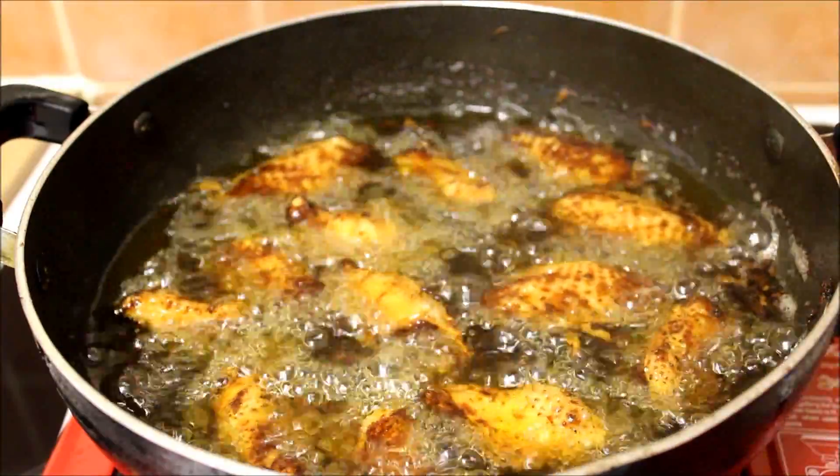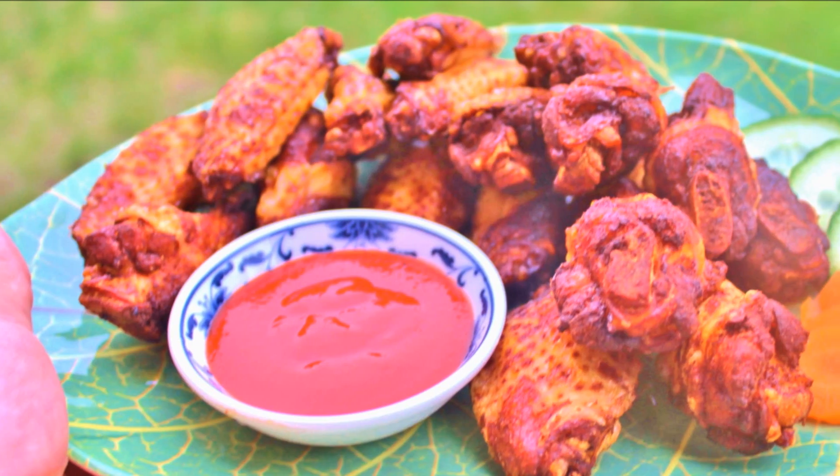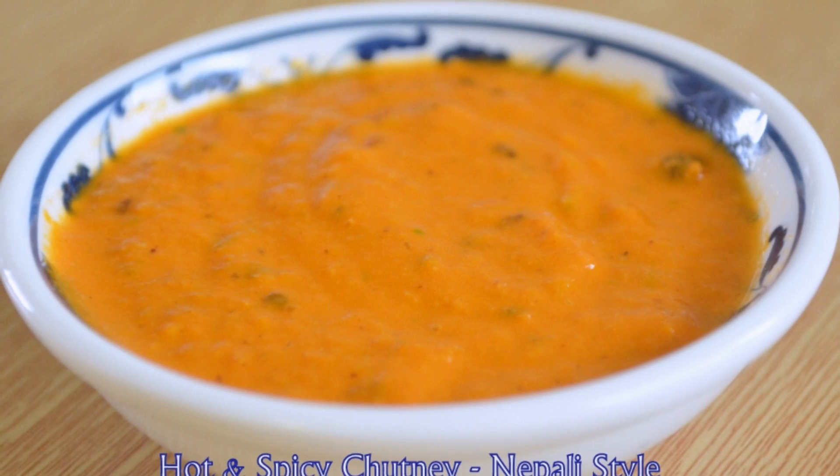After seven to eight minutes, turn off your heat and transfer your wings to a plate. Our delicious wings are ready to serve! Please give it a try — it's really easy to make and tastes amazing.